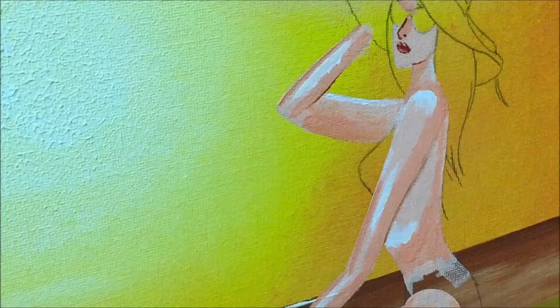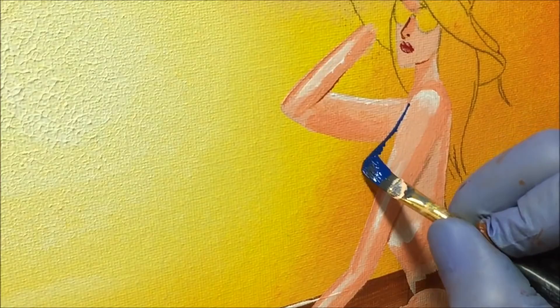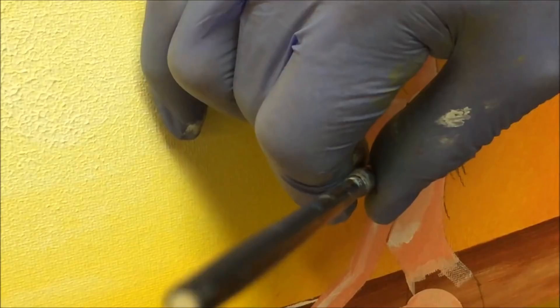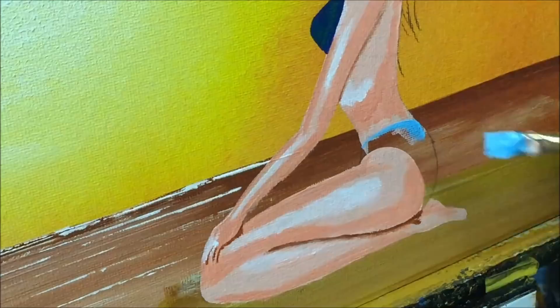We'll put some bikini on her so she's not feeling a bit vulnerable. I'm using the primary blue for her bikini top. I should have painted her all in skin color first because that would have acted like a primer — but this will be alright, we'll get there. Then I want to tone them down a bit.